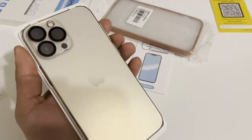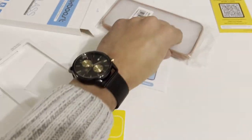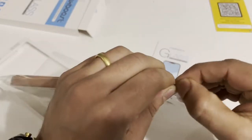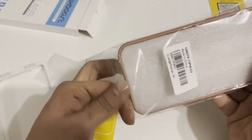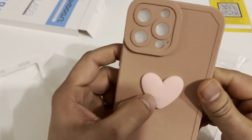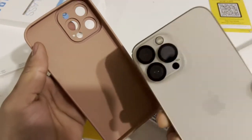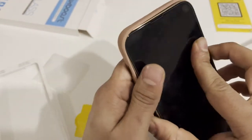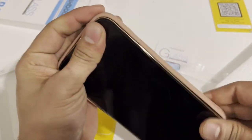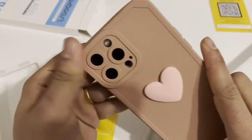There you go guys, there you go. Here's the case — it's actually from my wife. Let's see if this is gonna fit in with this case. It exactly fits in, exactly fits in.